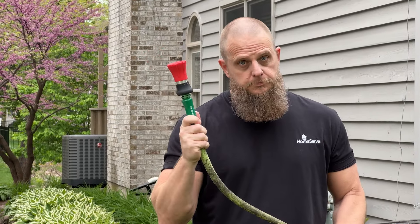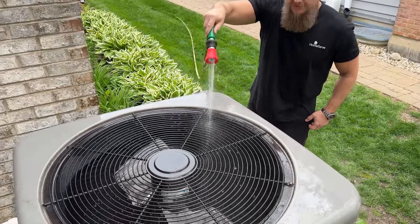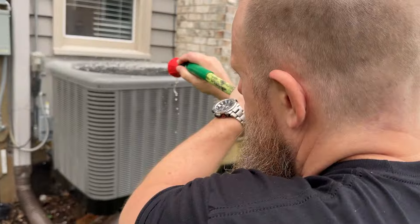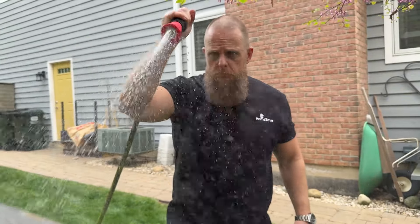Clean the coils. Shut off the unit at the breaker box and, without opening the unit, use a garden hose to gently spray down the condenser coils inside the unit through the louvered sides. Take this opportunity to spray down the exterior of the unit too, to remove dirt and dust from sitting all winter.